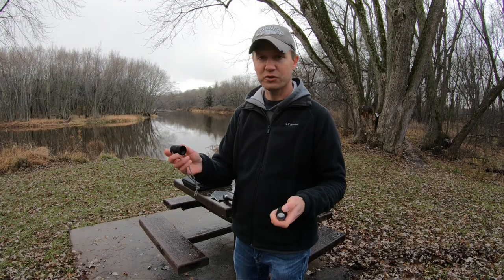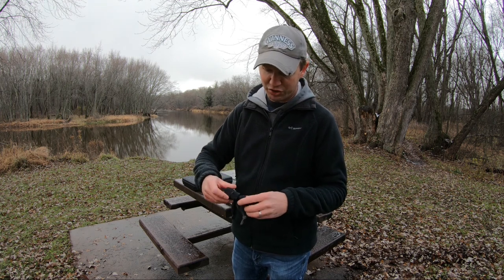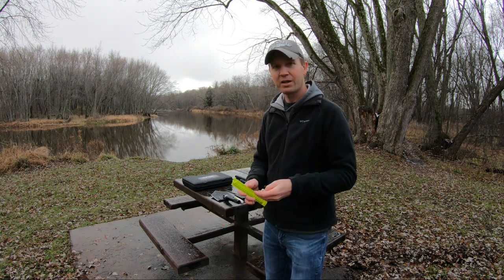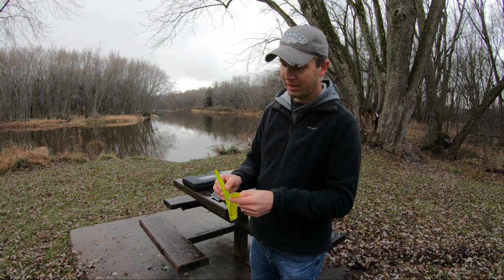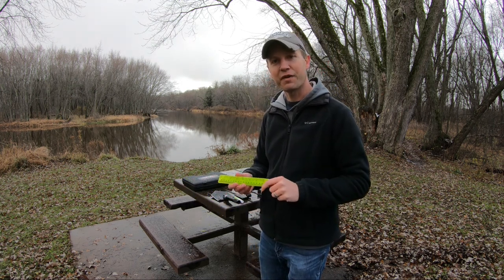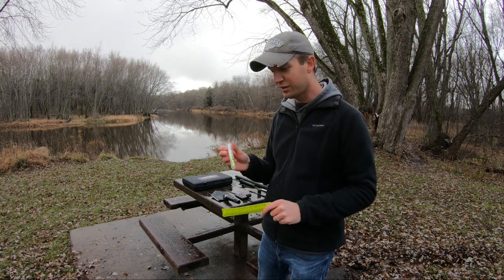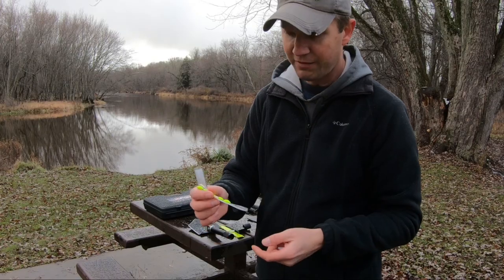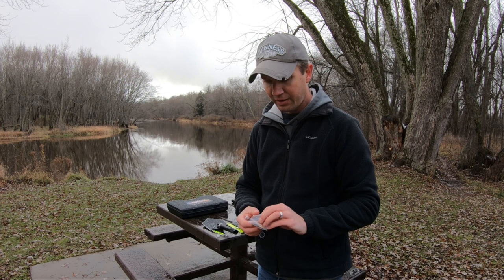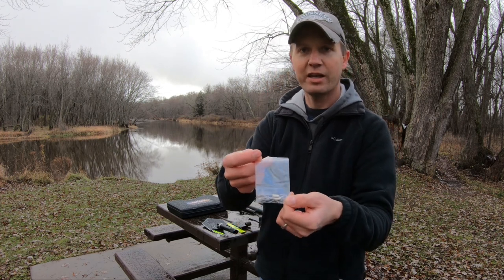The compass also acts as an end cap for your window shatter punch — it screws over the top. It also includes a tape measure. You can use this for measuring your fish if you catch some, because it does include a fishing kit as well. Inside this fishing kit, you have some line along with some little floats, and it also includes some hooks and sinkers.